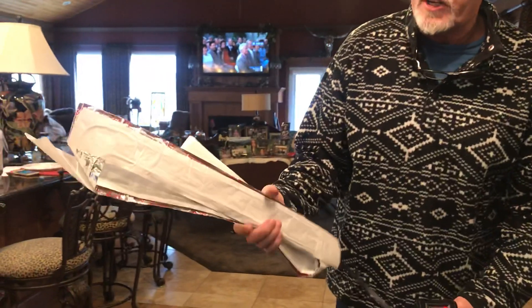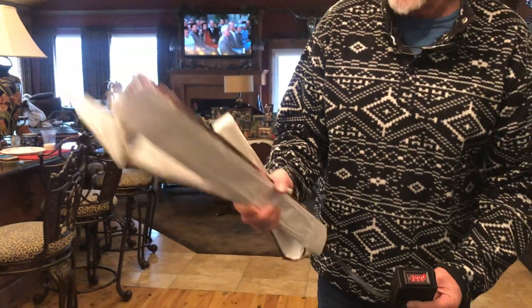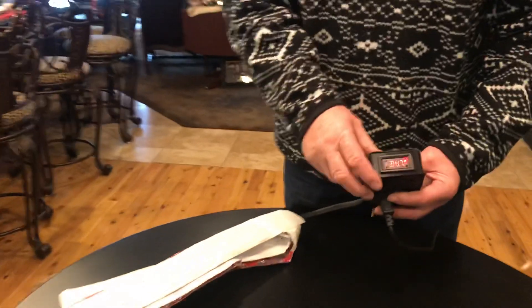So here we have our whelping kit and I want to talk about how you set the thermostat. You're going to get this — it comes with a heat tape that unfolds and sticks to the bottom of the floor of your whelping box. Other videos show you how to do that, but I want to go over this.